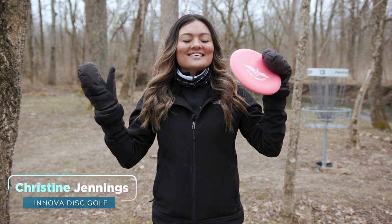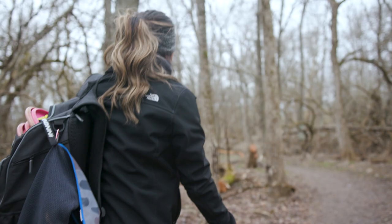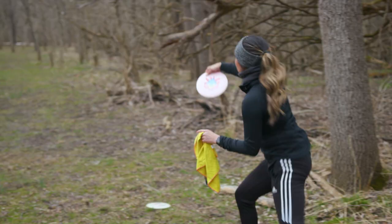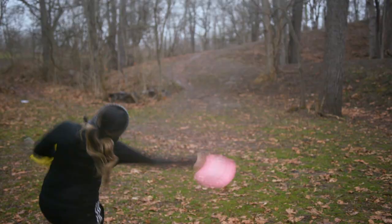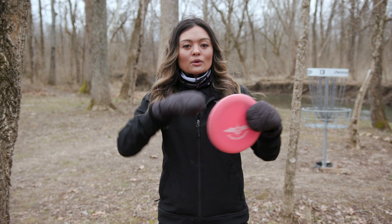What's up, guys? Today we are here to talk about backhand approaches. Approaches are shots that are thrown towards the basket after a tee shot. Approaches can be made with any disc from any distance.